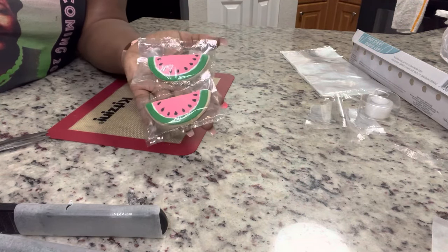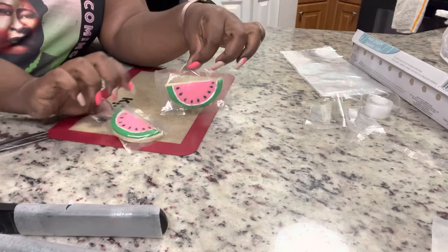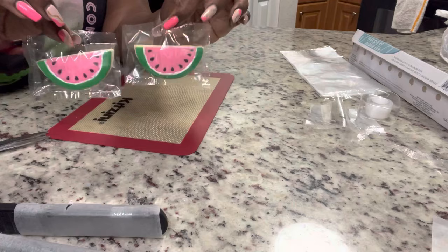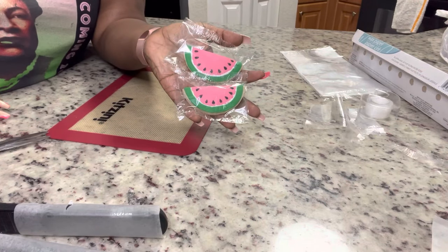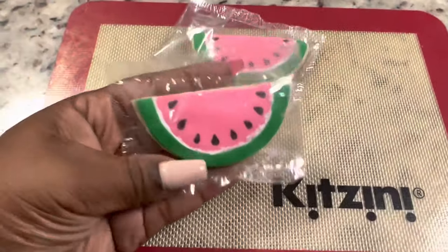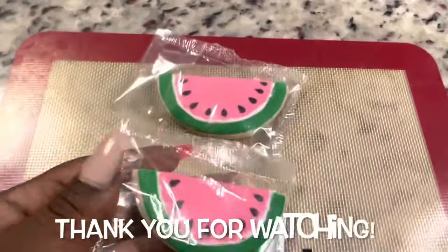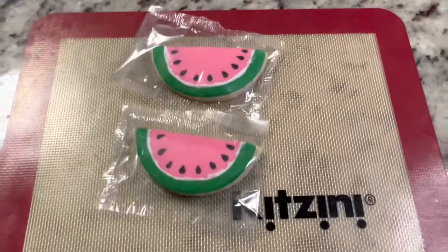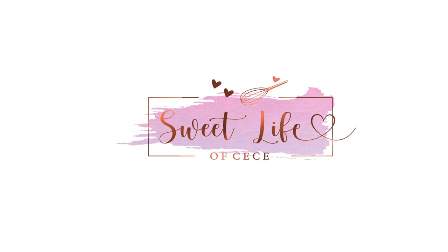This is how they both turned out — adorable! These will be very cute sitting on your treat tables or for you to pass out at events. You don't have to worry about people touching treats; you can have each of your treats individually wrapped without having to tie any ribbon, bows, or twisty ties. So quick, so cost efficient. Thank you guys so much for watching!